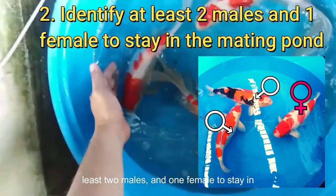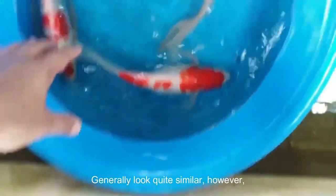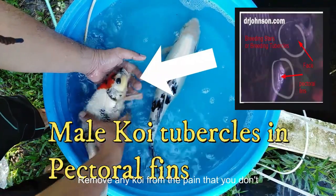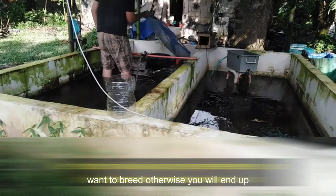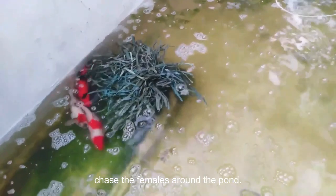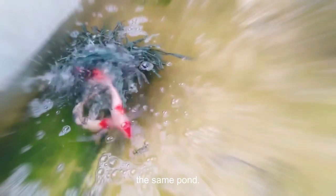Identify at least 2 males and 1 female to stay in the mating pond. Male and female koi generally look quite similar; however, during mating season, the males have small white growths on their pectoral fins and heads. Remove any koi from the pond that you don't want to breed, otherwise you will end up with unwanted baby koi. It is easy to spot males once they start breeding as they will chase the females around the pond. It is safe to have multiple male koi in the same pond.